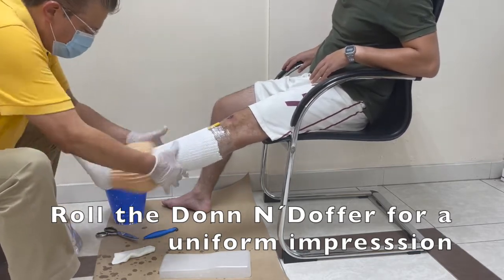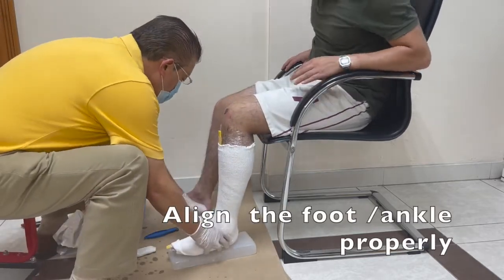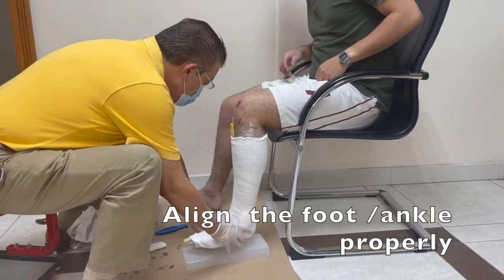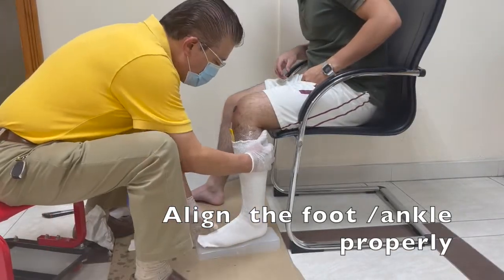It's easy — all you have to do is put the leg in and then align the foot and ankle properly, as we normally do when we cast an AFO.